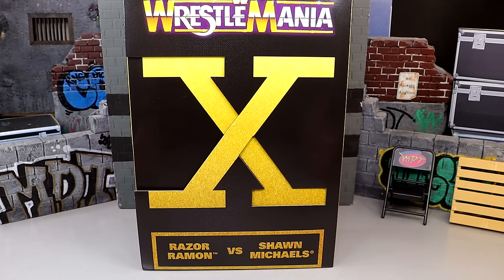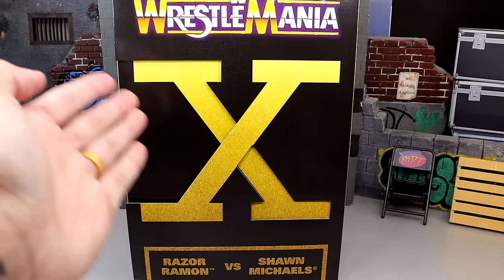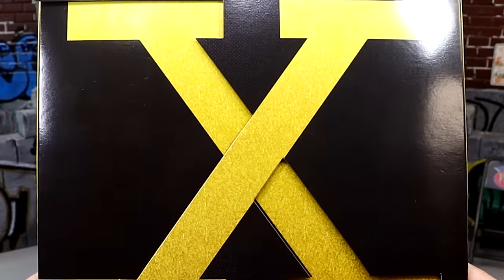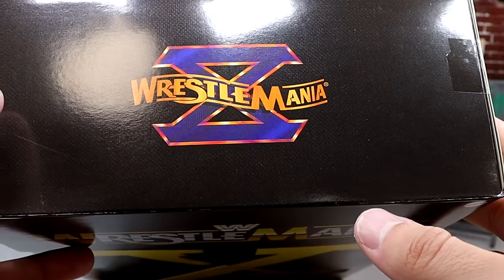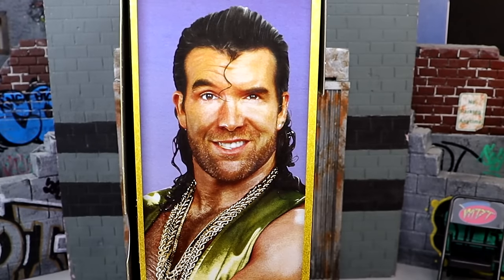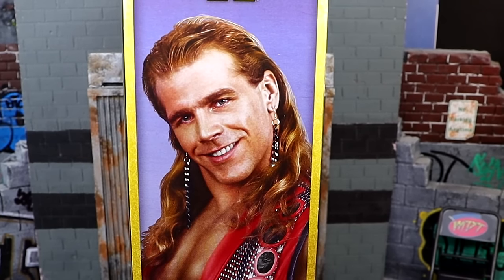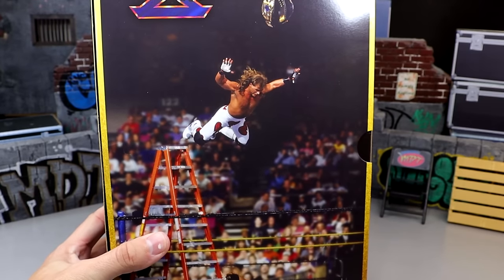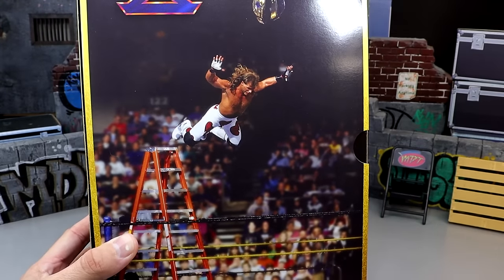But this boy is a hefty one, man. Coming forward here you guys can see at the top it says WrestleMania. You have the big X logo for number 10. At the bottom down here it says Razor Ramon vs Shawn Michaels in gold — it has like a grainy style feel to it. On the top of the box it says WrestleMania 10. On one side you get Razor Ramon, on the opposite side you get Shawn Michaels. Blocked WWE logo and more WrestleMania 10 lore.